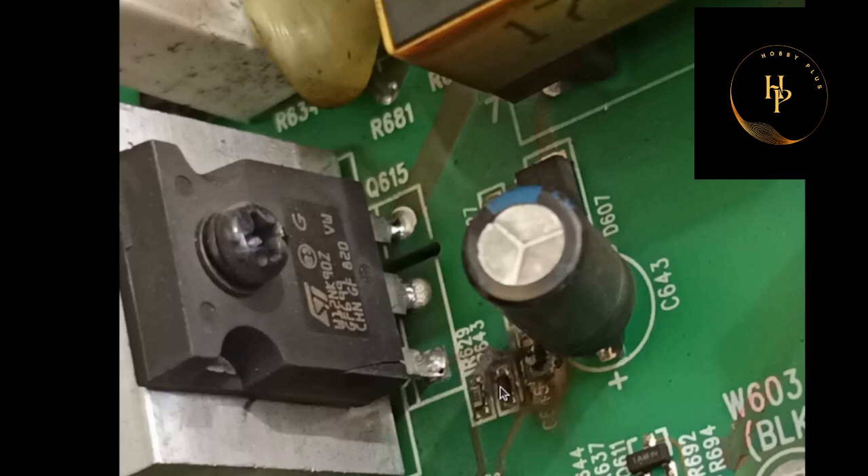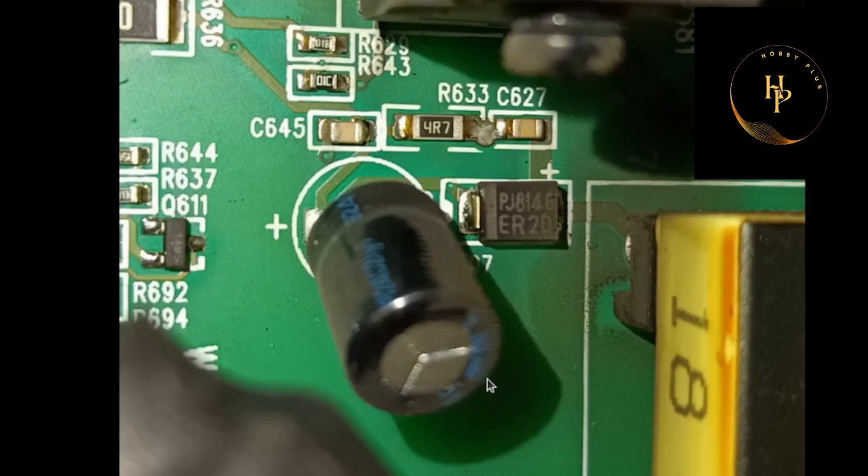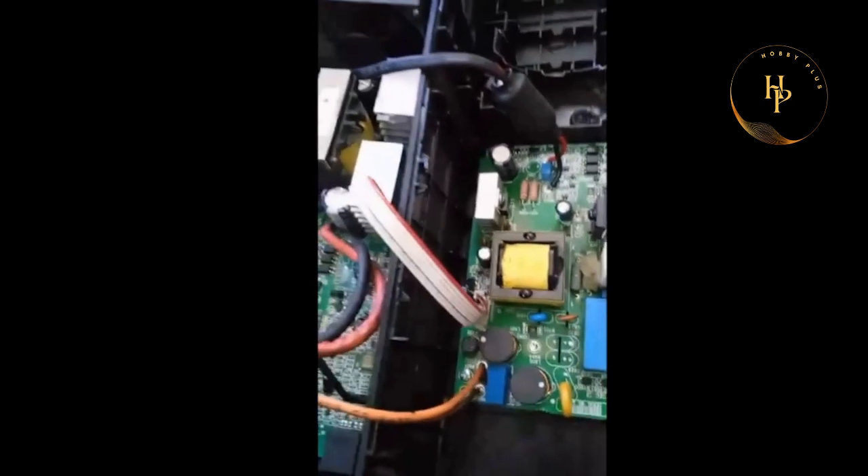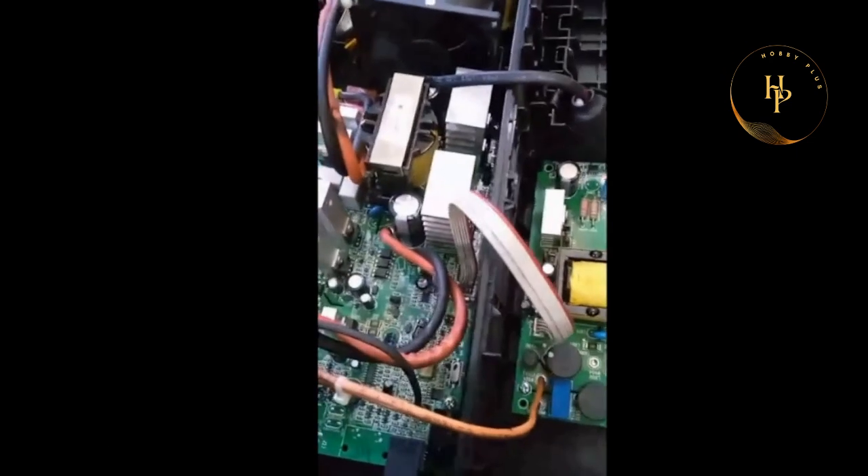I also cannot get any data from this device. But after I repaired this card, this card is looking like that — look at this, absolutely fine, no problem at all. Here is the card — that is the AC input, that is the DC output. Watch this video.